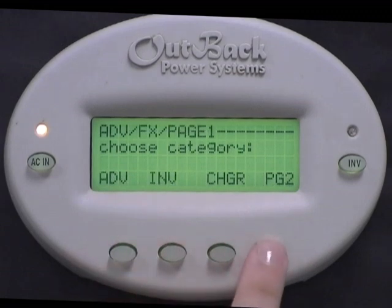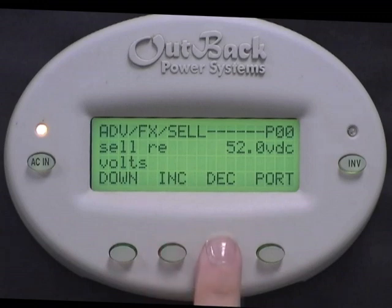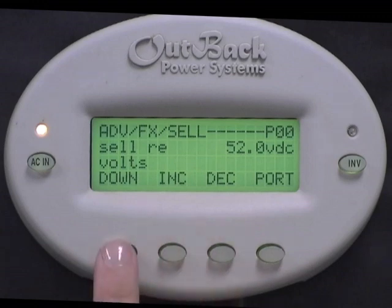Page 2. Page 3. Page 4. Sell. Cell RE volts is the voltage that you want your system to sell at. That is, your battery voltage must be above this setting in order for your system to sell excess power back to the grid. Press Increase or Decrease to change this, though default settings are adequate.